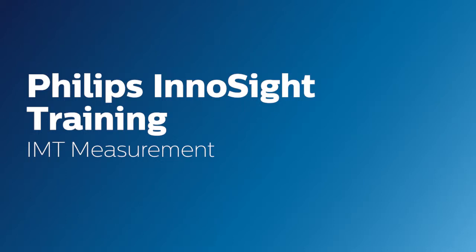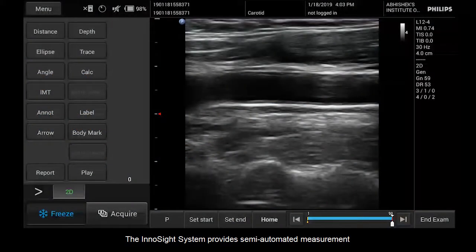Hello, today we will go over how to perform an IMT measurement on your InnoSight system. The InnoSight system provides semi-automated measurement of the intima media thickness of the carotid artery. IMT measurement is useful for detecting early signs of arteriosclerosis.